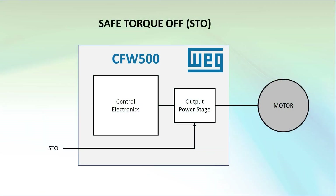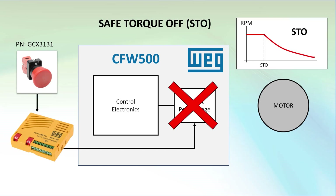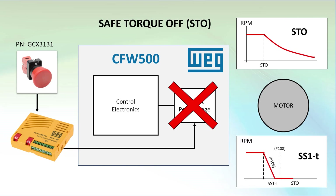In Part 1, we saw how to connect a simple e-stop switch with dual contacts directly to the drive's safety module to quickly disable the output of the drive in both standard STO mode and a time-delayed mode, which gave us more control over how the motor's torque was released.